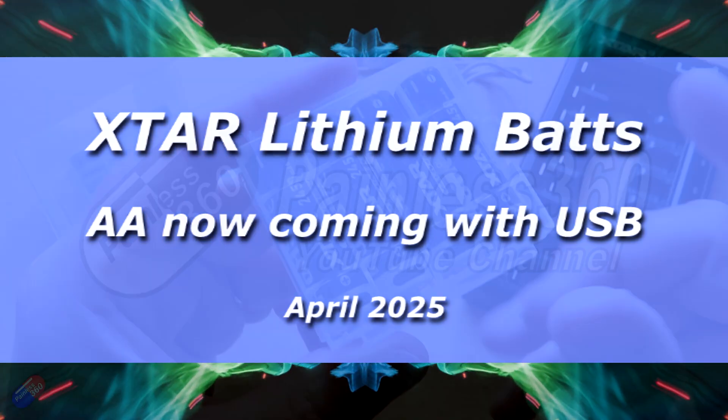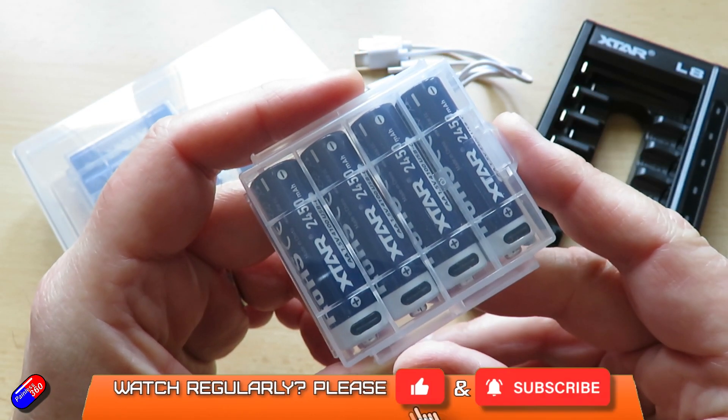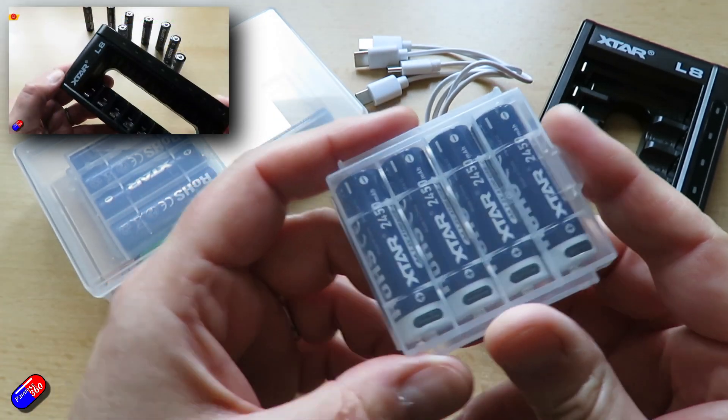Hello and welcome to this quick video. This is about some of the latest batteries from X-Star. Those of you that have been watching the channel for a while will remember about a year ago I first got this kind of technology in.